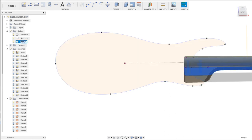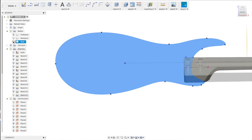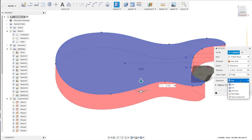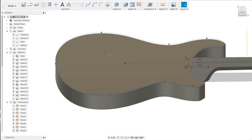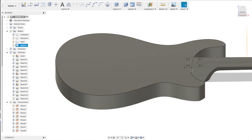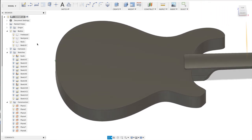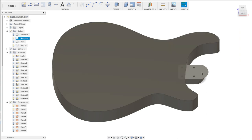Now we have the shape of the body. I'll rename this sketch to 'neck' since it is the neck outline. Let me hide the fretboard and neck part. We're going to extrude this shape — 3mm down and 43mm down for the body — as a new body. We lower this by 3mm. So now we have the neck sitting just on top of the body, and with the fretboard visible you can see the height difference.